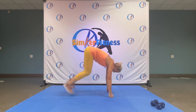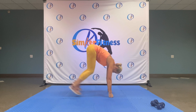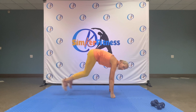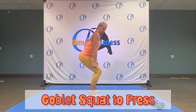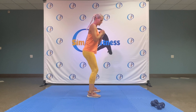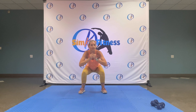Here we go — hands down, jumping back, jumping in, up. Let's go. Eight — in and up, seven — in and up, you got it. Six, five, four — only eight. Three, last two, last one. And squat, squat.